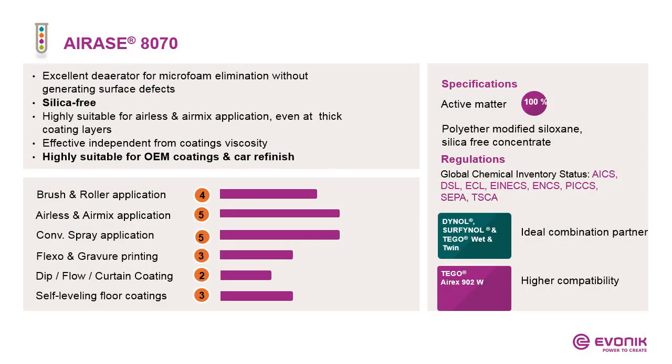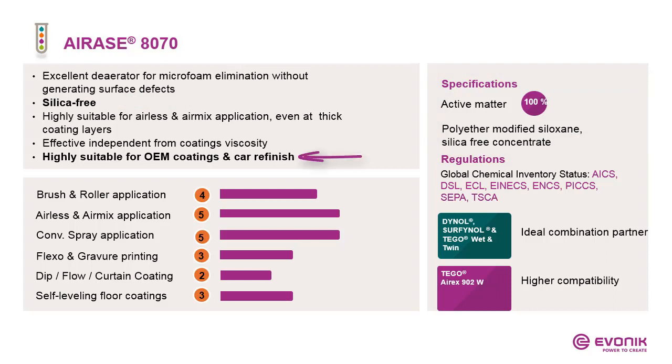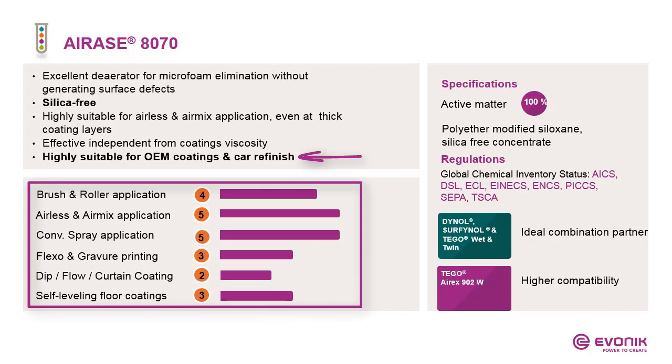Within our new portfolio, we have an additional option to eliminate microfoam: I-Rex 8070. It is a 100% product based on polyester-modified siloxane — and, as a special feature, it is silica-free. Therefore it is more compatible compared to 901W. Its efficiency falls between 901W and I-Rex 902W emulsion. Due to its high compatibility and support of flow and leveling, it is mainly used in OEM coatings and car refinish, but it is also suitable for other applications in different markets.